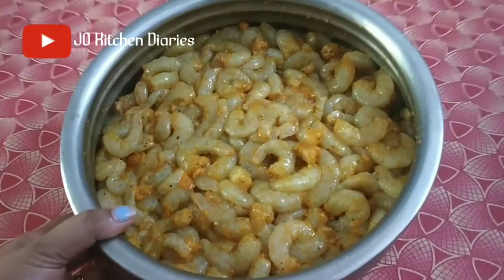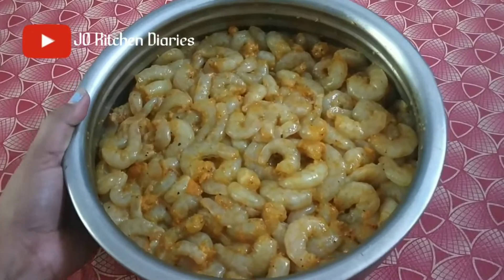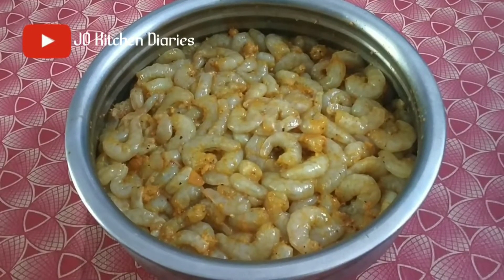I am going to take 4 kg of the chicken. I am going to take a clean dish. I am going to take 2 ingredients.